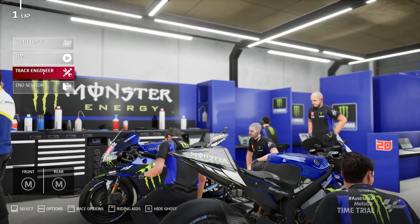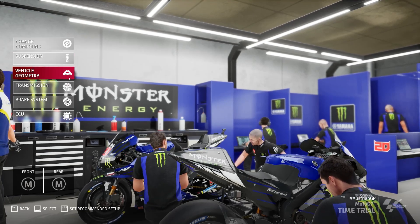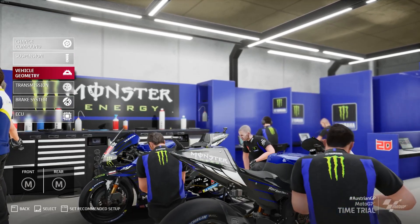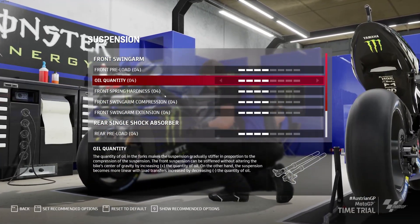I'm going to start the video off by going into the setups — going through suspension, vehicle geometry and bits and pieces, showing you what you can change to adjust the feel in braking. A lot of these will also help with the stoppie.